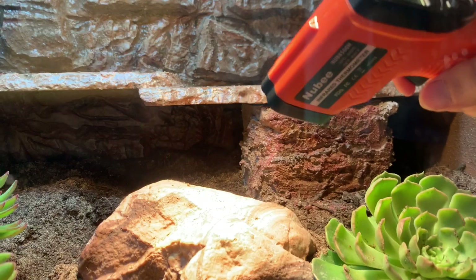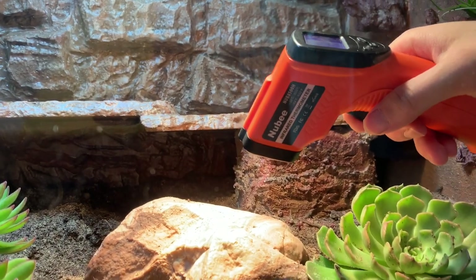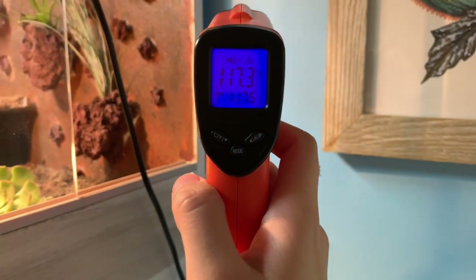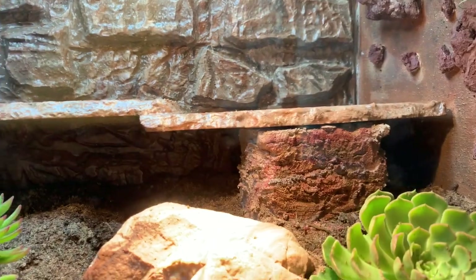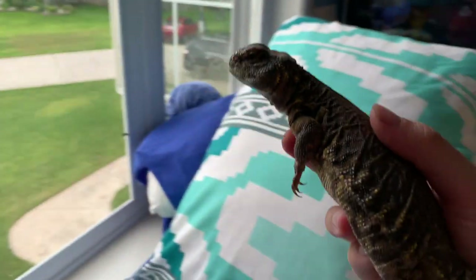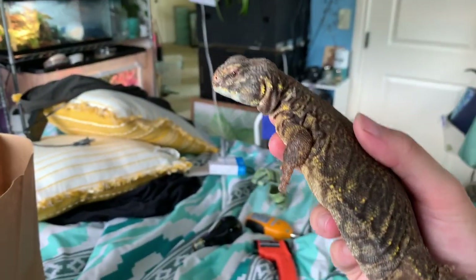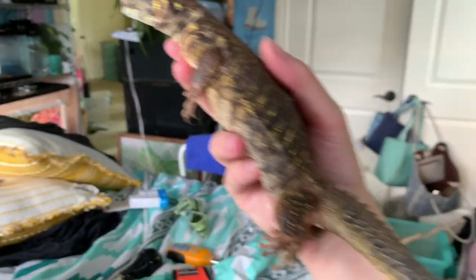Before we put in a lizard, we have to check our temperatures. I have my laser pointer thermometer here — 117 degrees, perfect. We'll check again in a little bit to make sure it's not going too high. Now it's her turn — you don't see Chalupa on this channel too often. She's shedding right now, look at that tail!